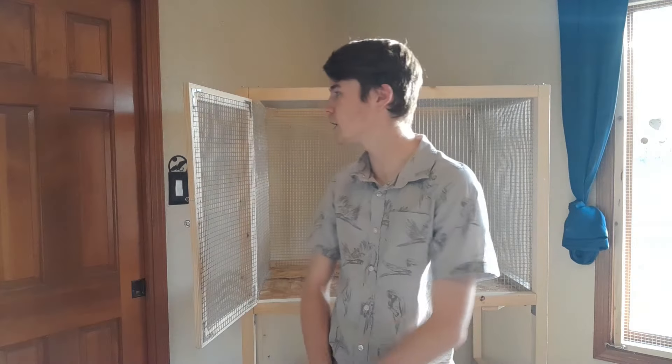Hello everyone and welcome back to my YouTube channel. Today is the day where I clean up all of my bird stuff — I clean up their poop, I clean up all of their perches and scrub those off, and I clean up the gym.